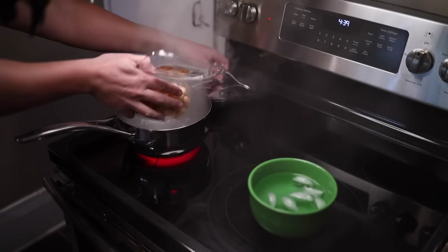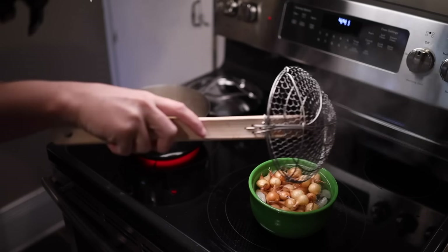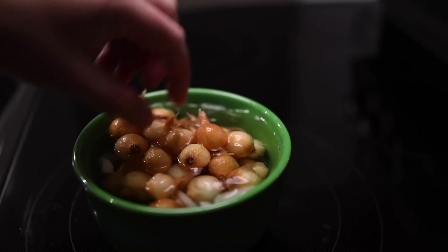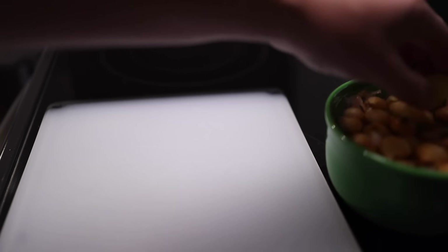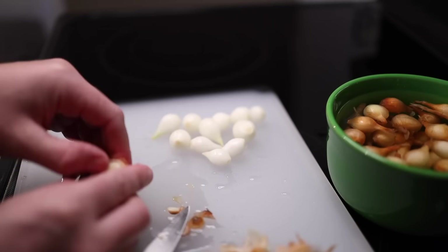First the onions — about half a pound. If you boil pearl onions for a minute, they become very easy to peel. You just shock them in ice water to stop the cooking and to make the skins contract and split. Then take one out, cut off its root end, and you can pretty easily peel them as long as you don't get hung up on saving the outer edible layer.